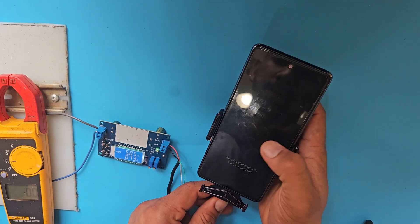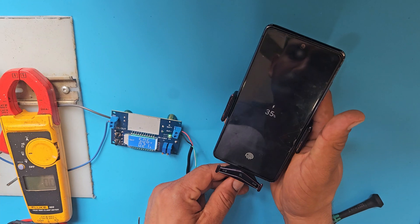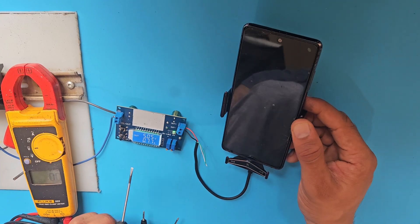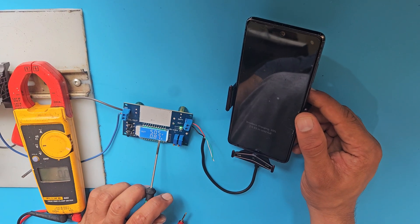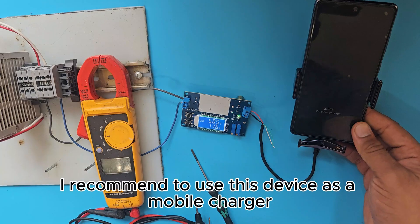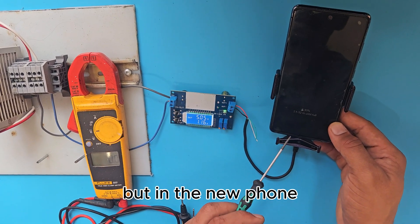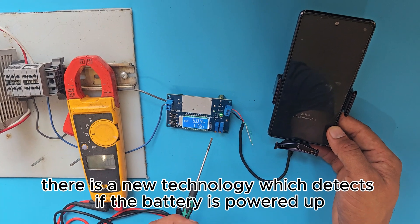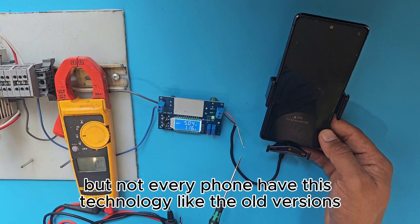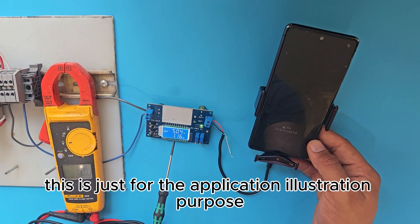The phone is charging. You can see the amperage on the screen going up, showing the current being drawn by the charger. I won't recommend using this device as a mobile charger because it won't shut off the output and may damage the phone. Newer phones have technology that detects a full battery and shuts off charging automatically, but not every phone has this — so this is for illustration purposes only.